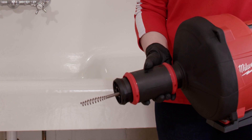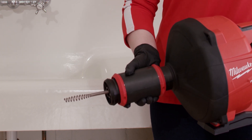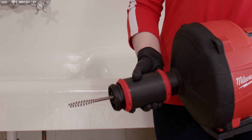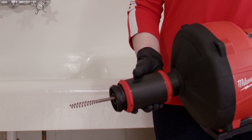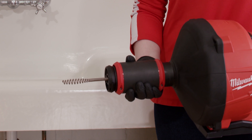In order to do this, the first thing you're going to do is pull all the way forward on that nose cone to ensure those three independent bearings are tight on that cable. And then if you want to lock that mechanism, all you have to do is turn that to the right until it locks into place, and that gives you that strongest hold.